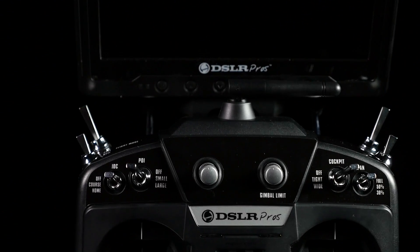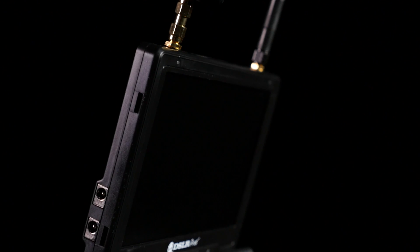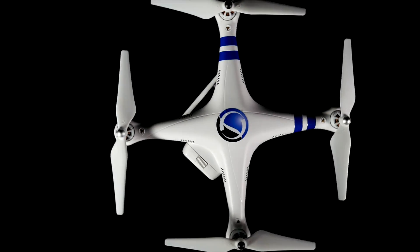The long-range first-person viewing system includes a 7-inch field monitor that allows you to see what your GoPro is shooting in real-time. The all-new shotgun antenna boasts extended range, receiving the video signal from up to over a mile away.